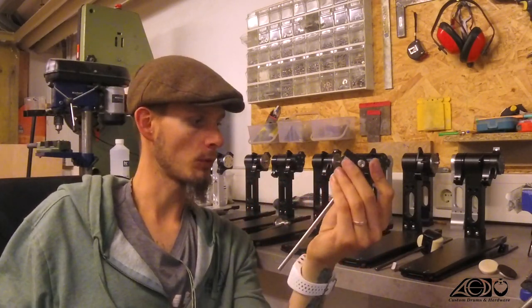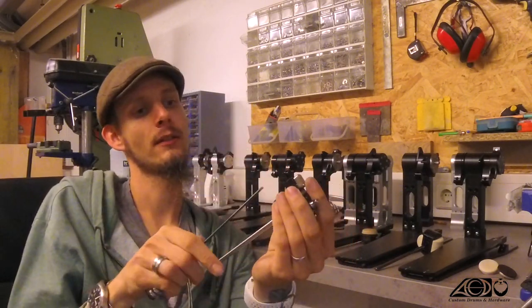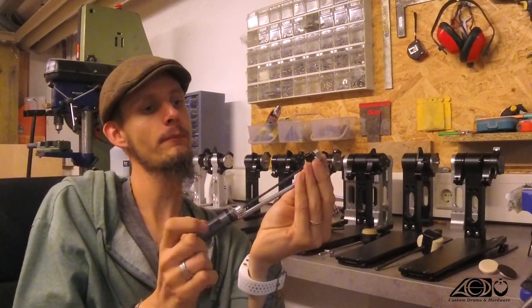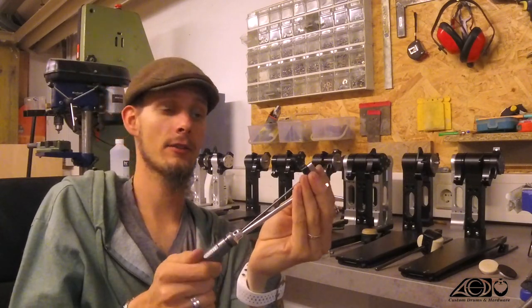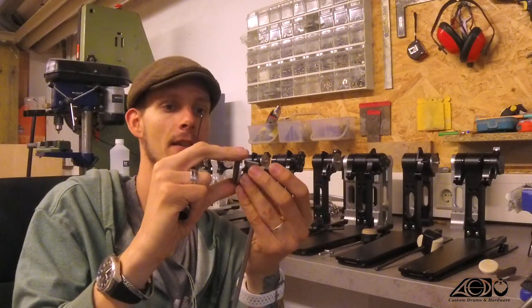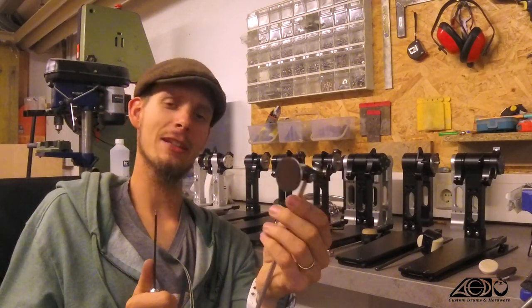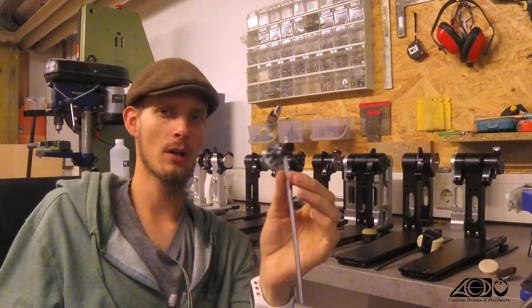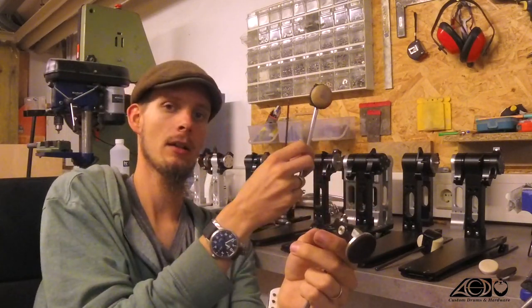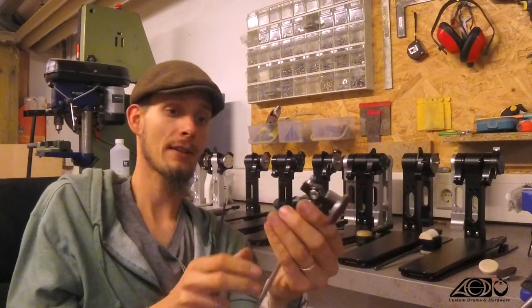The next option would be to put this weight in again and to use the regular weighted surface disc like this. Then you are at about 78 grams, and that's pretty similar to your standard iron cover beater or also to your standard Pearl beater, the quad beater. So that's what I would say is the regular setup.